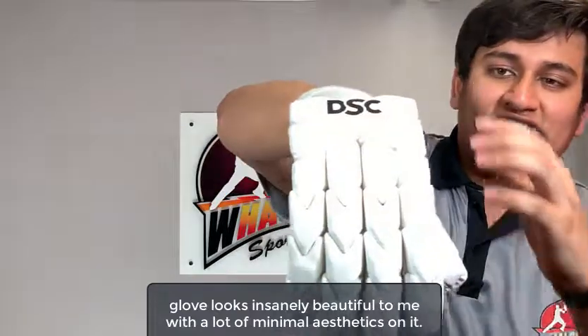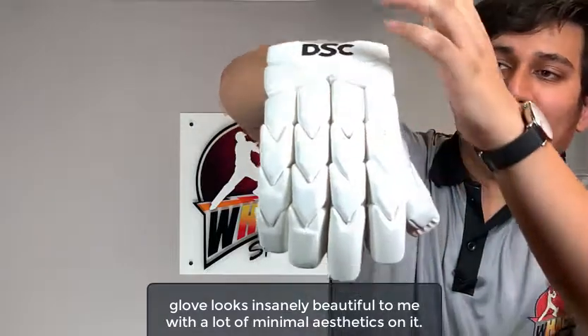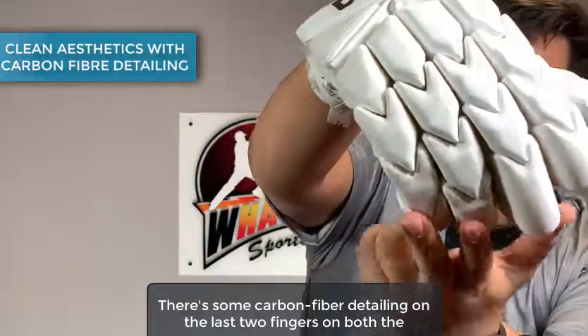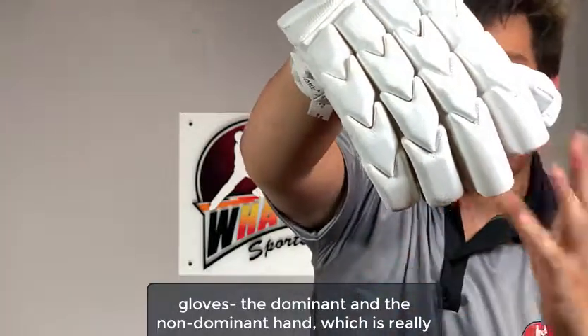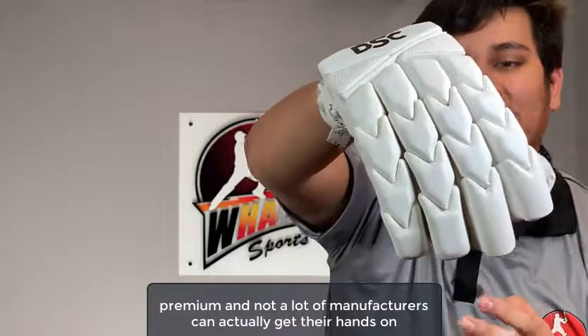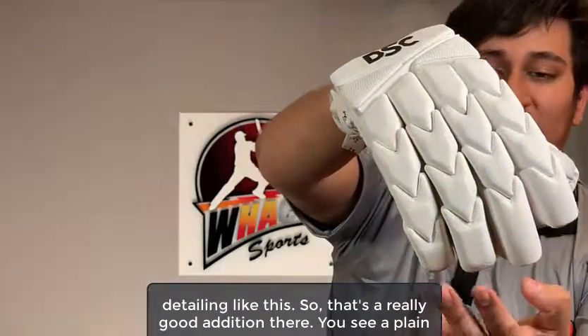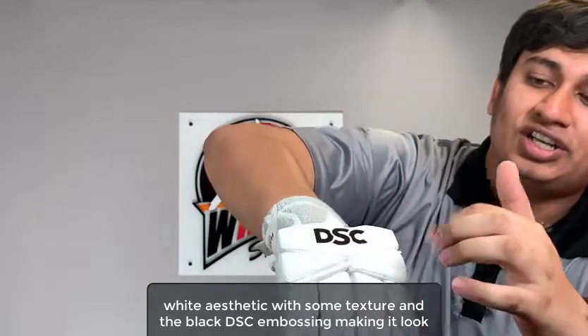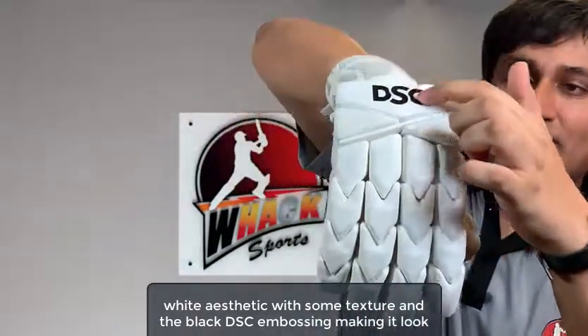This glove looks insanely beautiful with a lot of minimal aesthetics on it. There's some carbon fiber detailing on the last two fingers on both gloves — the dominant and the non-dominant hand — which is really premium and not a lot of manufacturers can actually get their hands on detailing like this. You see a plain white aesthetic with some texture and the black DSC embossing making it look really premium.